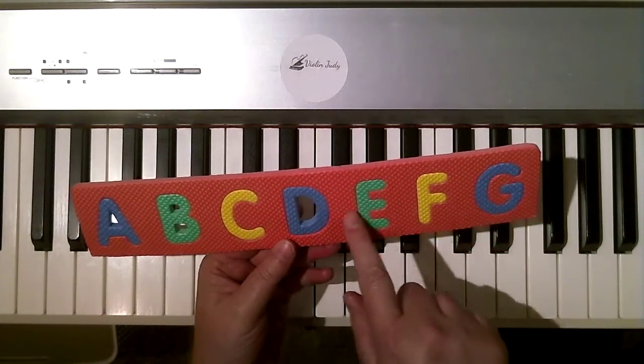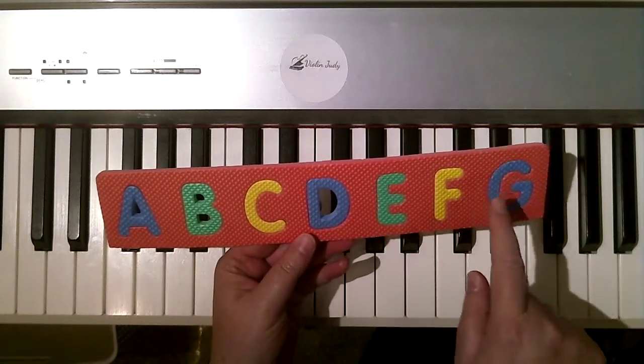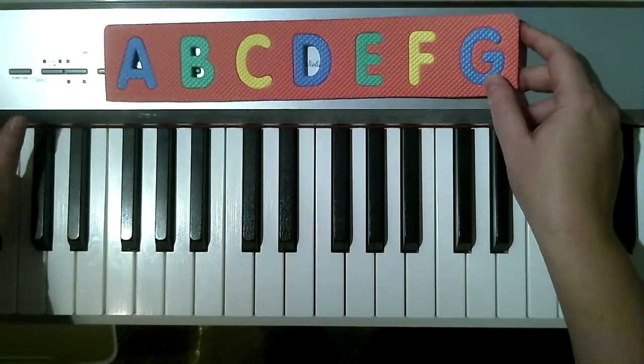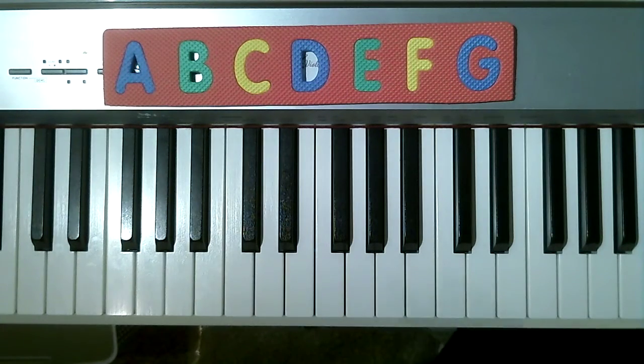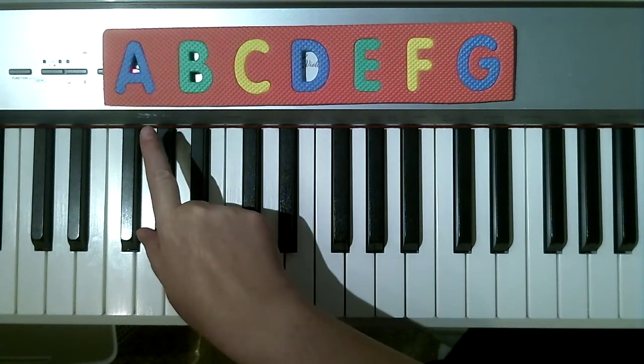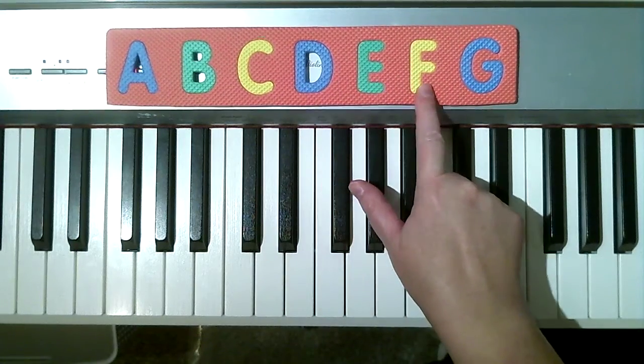Look, I have my music alphabet puzzle, but I only have A, B, C, D, E, F, G. Now, why do I think that is? Why did I literally cut this puzzle and get rid of all the other letters? Well, the music alphabet only has seven letters: A, B, C, D, E, F, G.